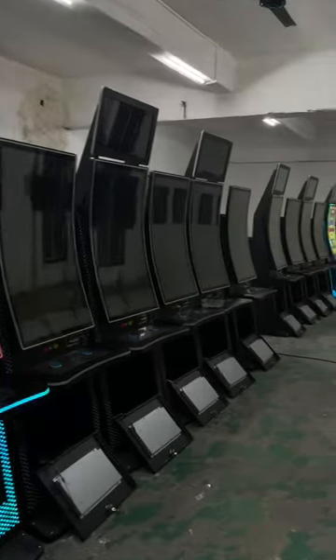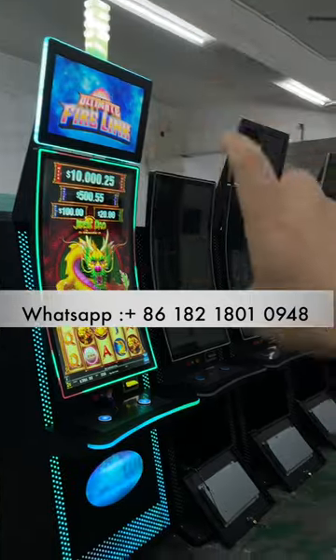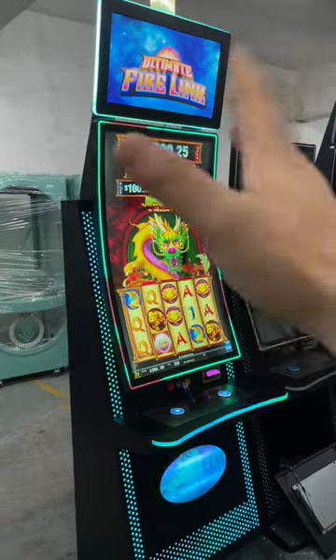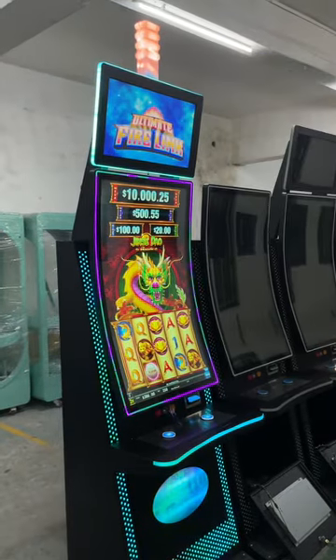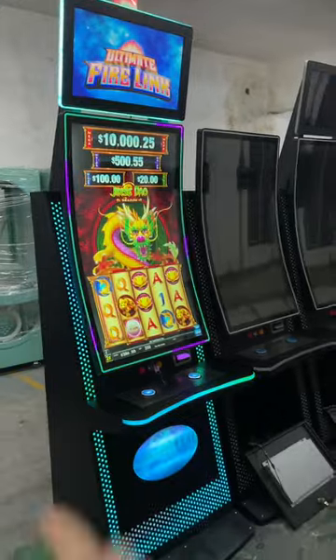Hey guys, you see this is a slot machine. Some of them have a top monitor, some don't. We always put the jackpot parts on it, but sometimes if you don't link the machines together, then the top is just decoration — it doesn't mean anything, just showing something.